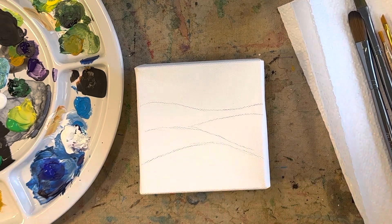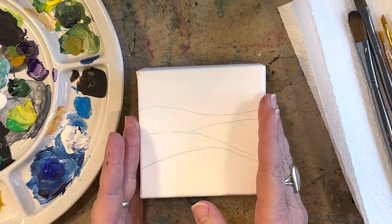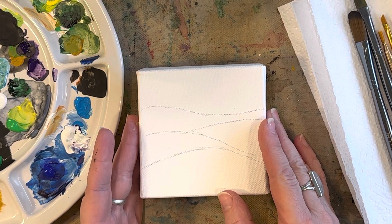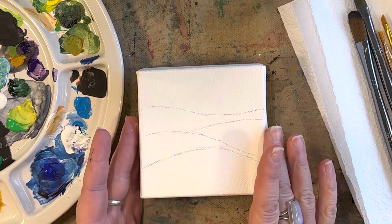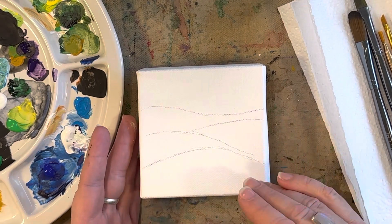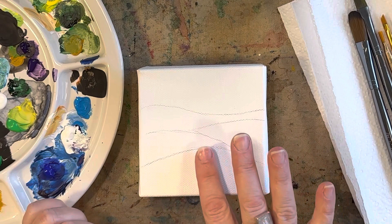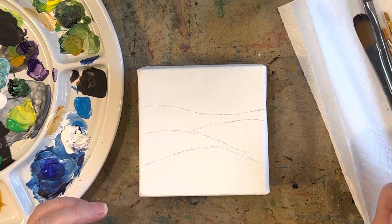One thing I didn't mention — before this video I put gesso on the canvas. It's a great idea to put gesso on your canvases first; it primes them. Your canvas has all these little peaks and valleys and the gesso smooths it out a little bit. Once the gesso dries you can lightly sand it and add another layer if you want, which gives the canvas just a little bit more of a smooth surface.